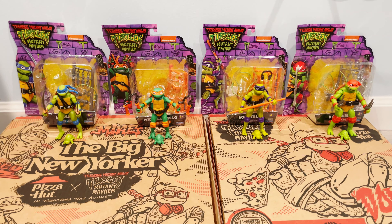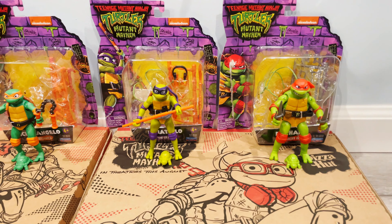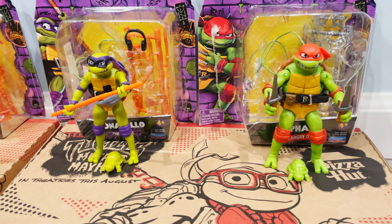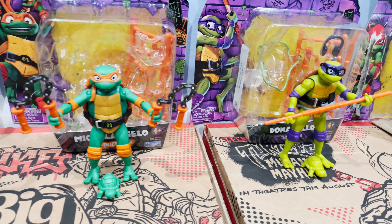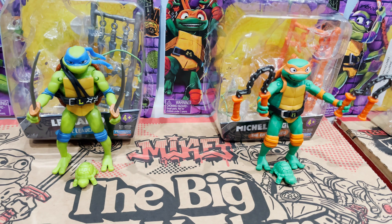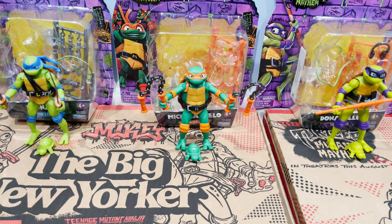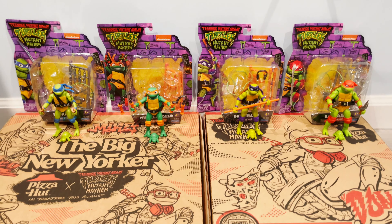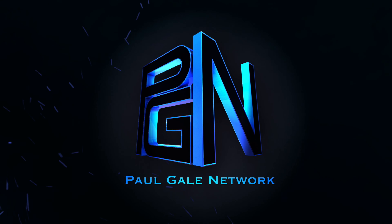I'm stoked for the movie. I'm definitely going to pick up the turtle tots and bad guys. What did you think of this unboxing video? Has it convinced you to pick up any of the figurines yourself? Are you a Ninja Turtle fan? Will you be watching the movie? It's one of my favorite franchises, one of my favorite IPs growing up. Really stood the test of time. Look forward to hearing your thoughts in the comments section below. Thanks for watching. This is Paul Gale signing out — Turtle power and Cowabunga for life.